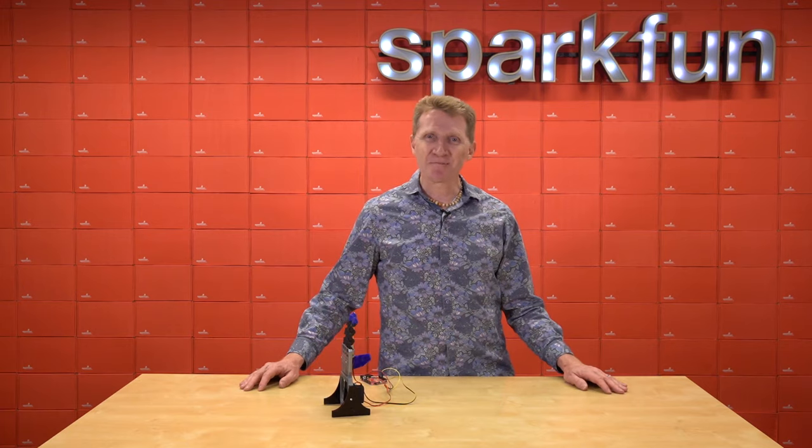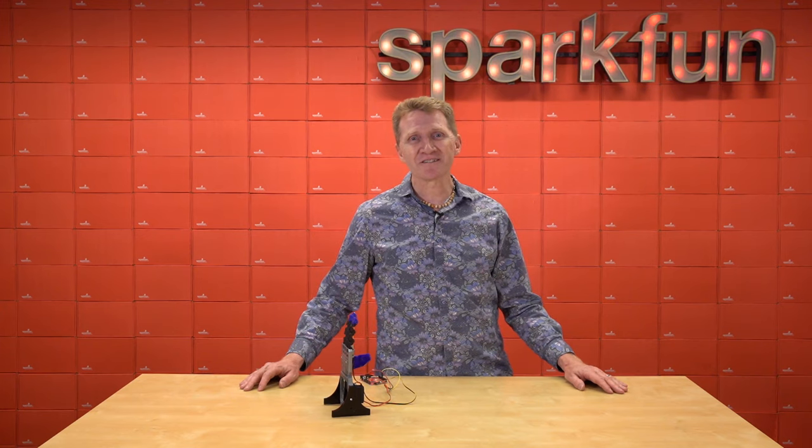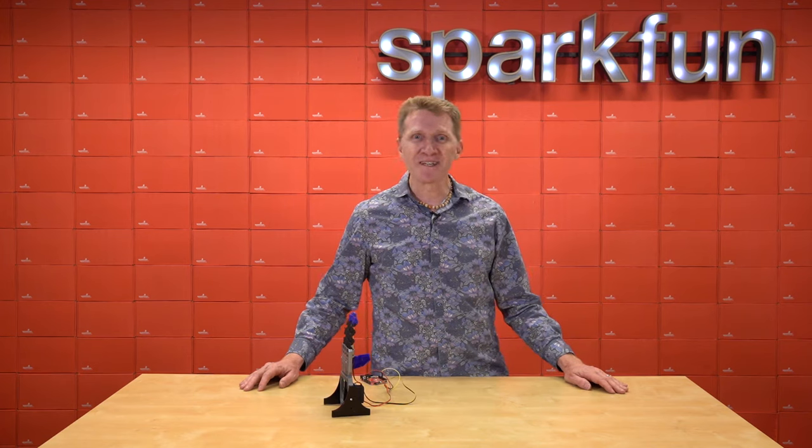So that's just a tiny sampling of servos. If you want more information, check out our basic servo control for beginners guide, or our servos explained page. Then start figuring out where you can add precision movement into your next project. Happy hacking, friends.